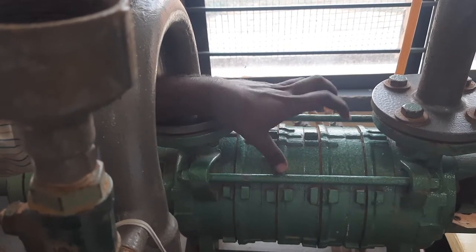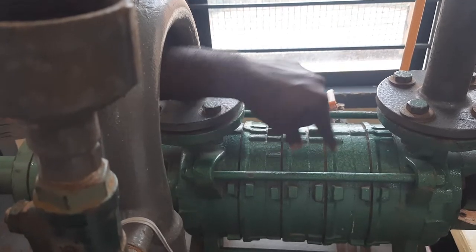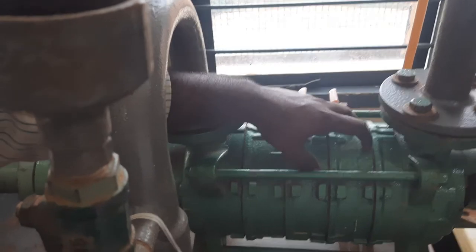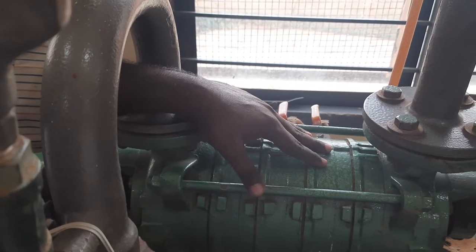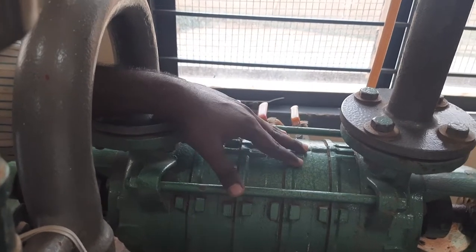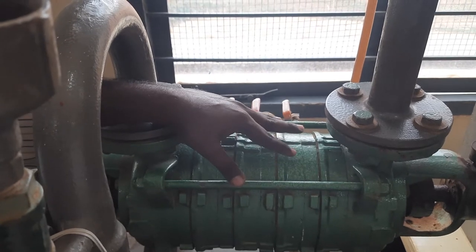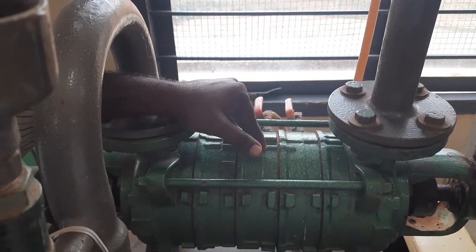These stages are connected in series. If all the three stages are mounted on the common shaft, then we call it a series connection. The purpose of using series connection is to increase the head. So whatever height we want to lift, the more the height, the more the number of series connections we have to give.